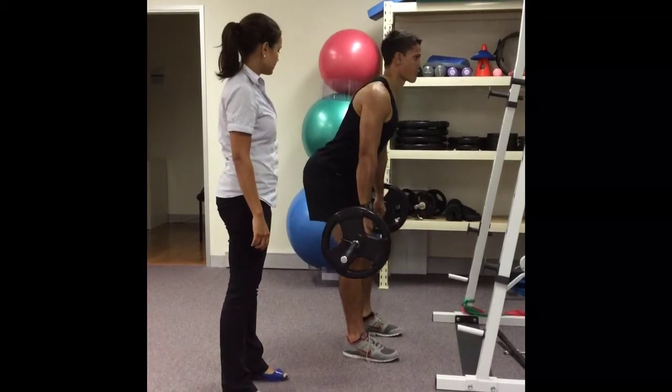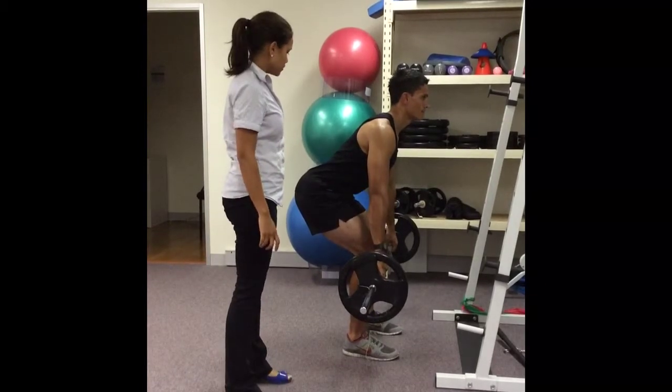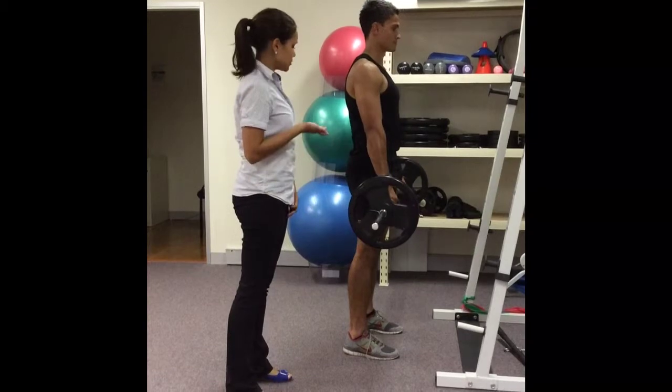So chest up, almost over the bar — just below the knee you can see the back stays in that neutral spine, then driving through the heels, hips come forward into straight knees.